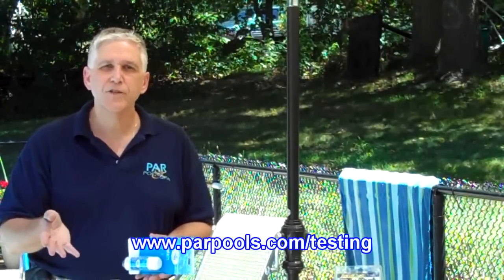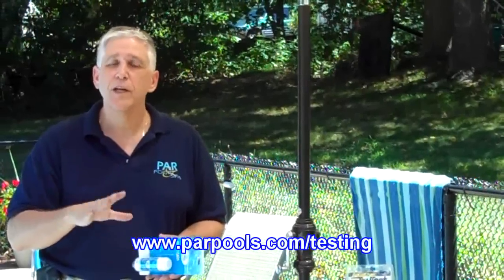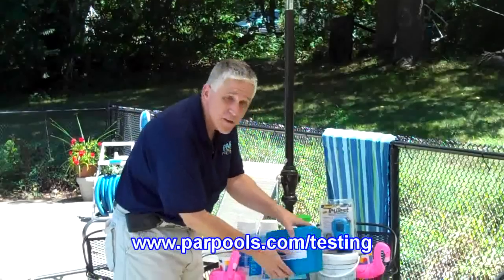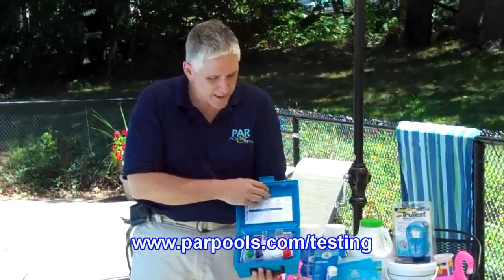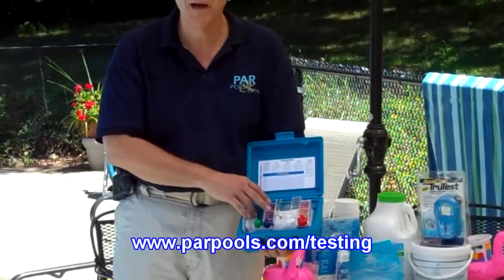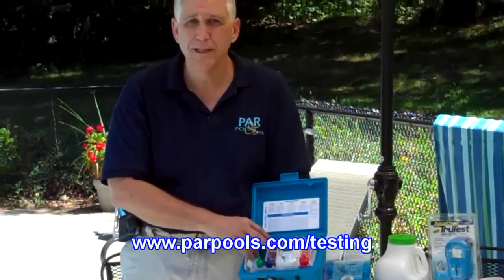Increase the pH or decrease the pH in small increments. A second method is the traditional way of testing — a test kit such as this one, which happens to use the DPD method of chlorine or bromine testing.